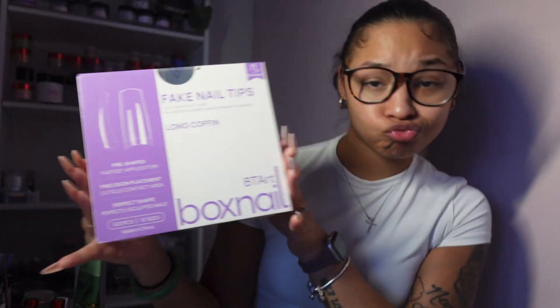The last thing I highly suggest is a good monomer. This one is Secret Nail Affair Elite Pro Monomer — it was my first time using this one and I did like it. You want to make sure your monomer soaks off well and correctly. This product says it does not contain MMA. MMA is what we do not want — we want EMA, because that's super important.